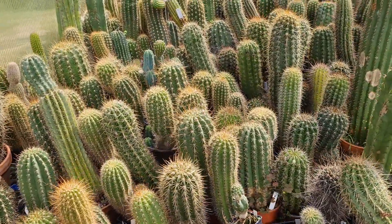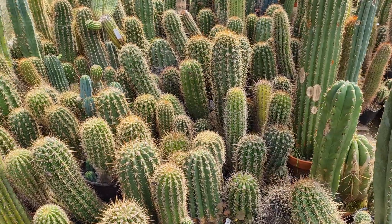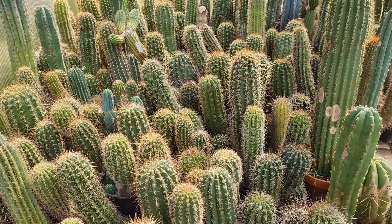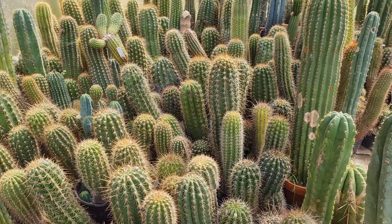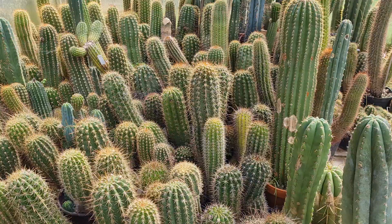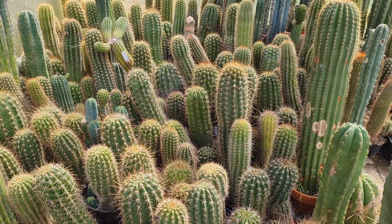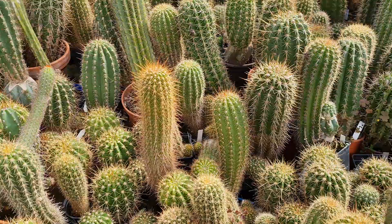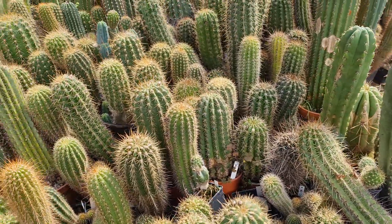Hey guys, welcome to Cactus Jerk. This is a little YouTube special video just for you. I've been busy watering and fertilizing the plants — I water more than I fertilize, but they get a lot of nutrients right now: plant extracts, organic fertilizers and stuff, and they respond very well.